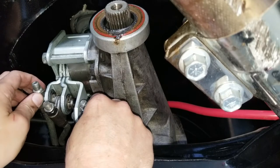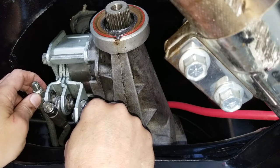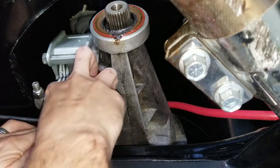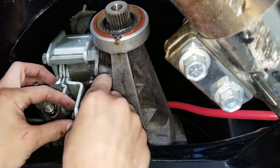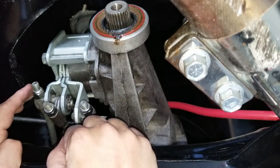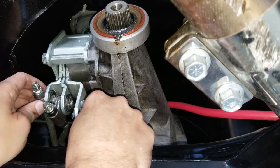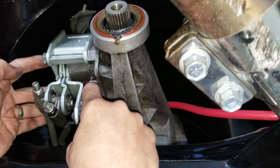If you guys ever have a shifting problem where you're going from first to second or second to third and you're missing, or it's not engaging correctly or going to reverse, the first thing to check are these bushings in here. These bushings deteriorate because they're rubber, and when I take them out I'll show you - they create too much slop. So when you actually give the command to shift, this moves but this doesn't - that's why you're not getting into gear. It's a $20 part for all three of them, comes with new C-clips and everything. Highly recommend you check that first. That was one of the first things I had to diagnose when I built this car and I was so relieved it was only a $20 problem, not a new transmission.